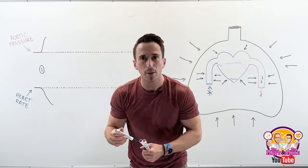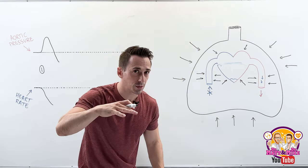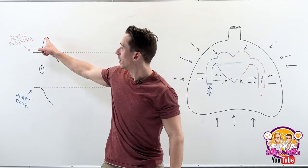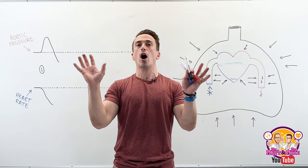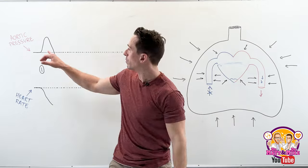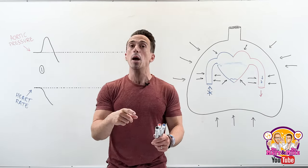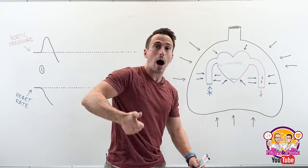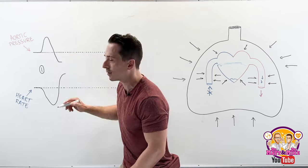You get a drop in aortic pressure. If the pressure in the aorta now drops, the opposite happens — the body didn't have enough blood and it stimulates the sympathetic nervous system. Sympathetic neurons innervating the heart tell the heart rate to go up. So now the heart rate boosts up. This is phase two.